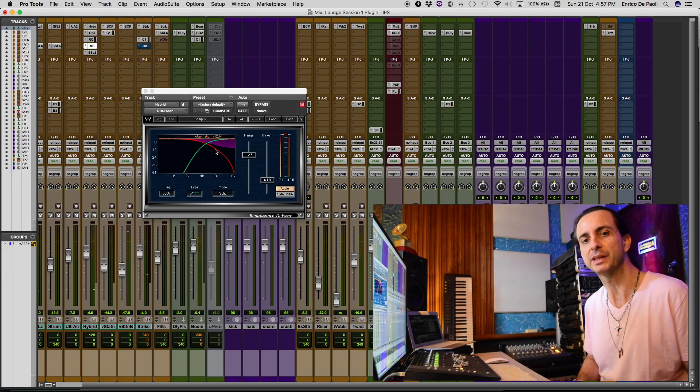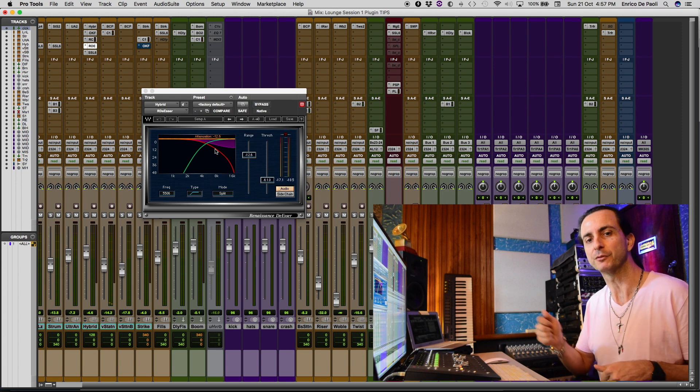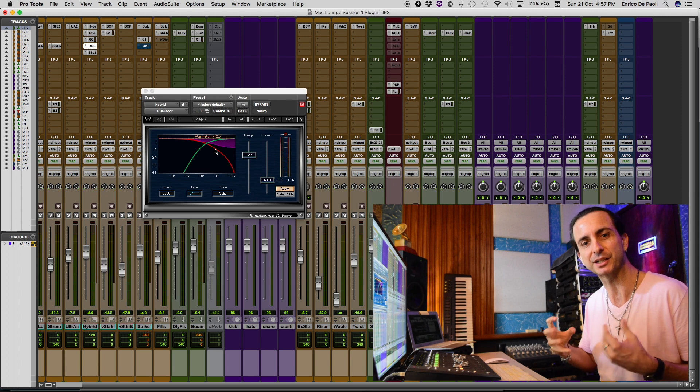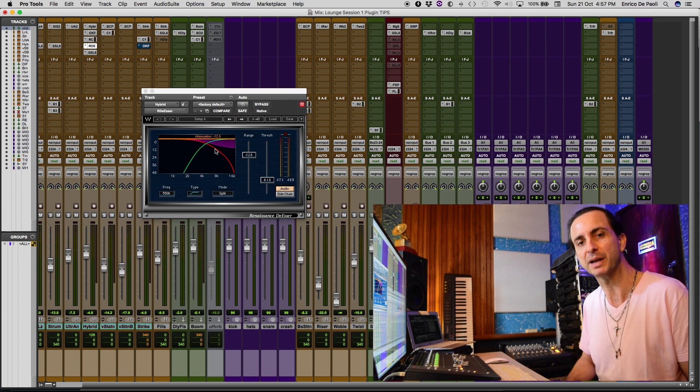So as you heard, when the filter opens and the synth swells up, the R-Compressor is keeping the synth in its place, and finally the R De-esser is keeping the sizzling and the harshness a lot mellower. I hope you enjoyed this video. I'm Enrico De Pauli and this was Mixed Secrets TV with Plug-in Tips. See you soon, have a good day, bye bye.